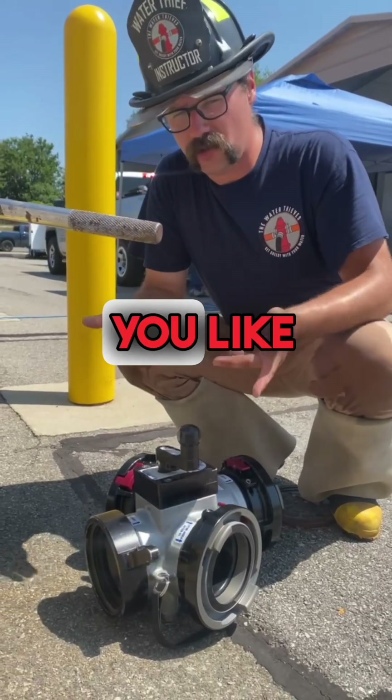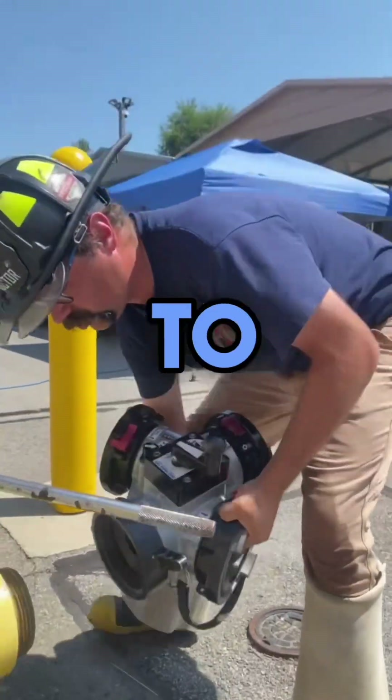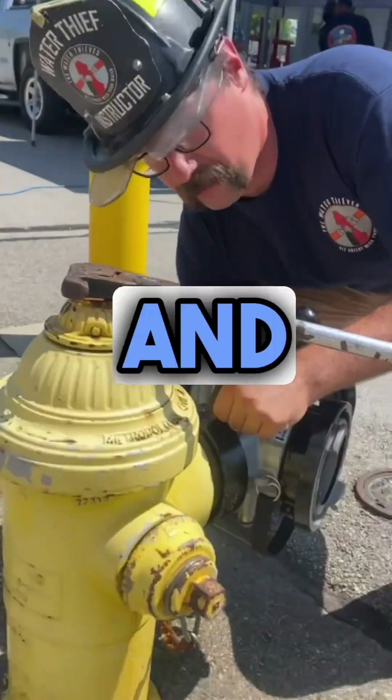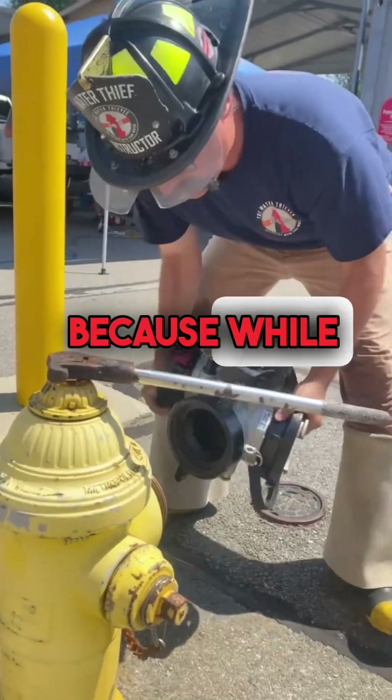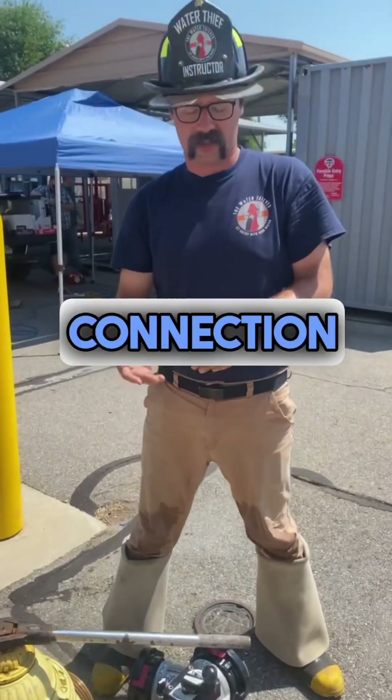Regardless of which way you like to actually hold the valve and make the connection, the worst way to do it is to try and bear the weight like this and make the connection. Because while this valve isn't super heavy, it is kind of a pain to make the connection that way.